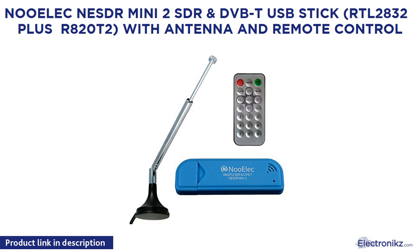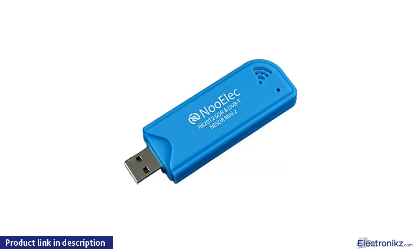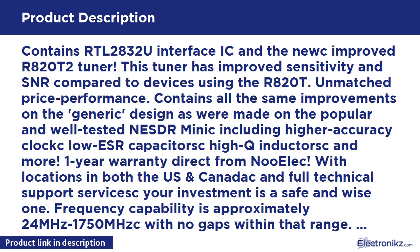NooElec NESDR Mini 2 SDR and DVB-T USB stick with RTL2832 plus R820T2, with antenna and remote control. Contains RTL2832U interface IC and the improved R820T2 tuner. This tuner has improved sensitivity and SNR compared to devices using the R820T.